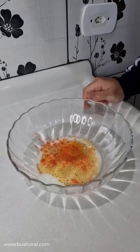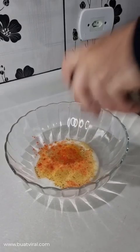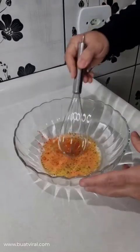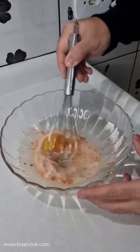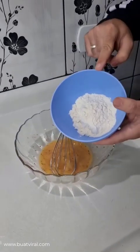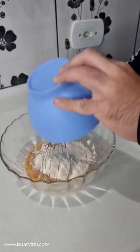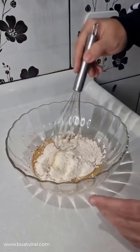I'm also gonna add a little oregano and mix everything pretty well. And to finish, I'm also gonna add 4 tablespoons of flour. Then mix until we get a homogeneous batter.